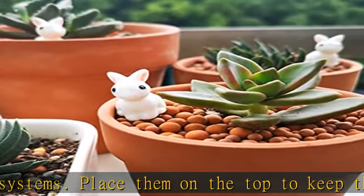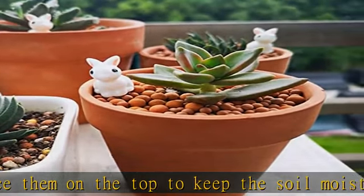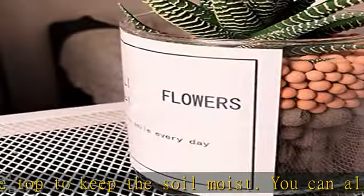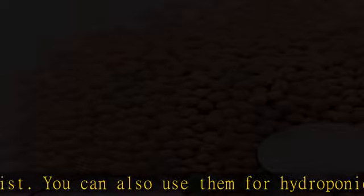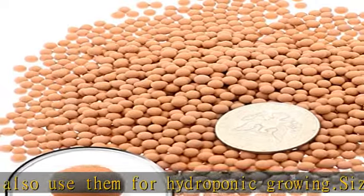They are pretty small and uniform clay pebble balls — the traditional LECA is just too big for small plants. They are also much gentler on the roots, making them perfect for more fragile root systems.